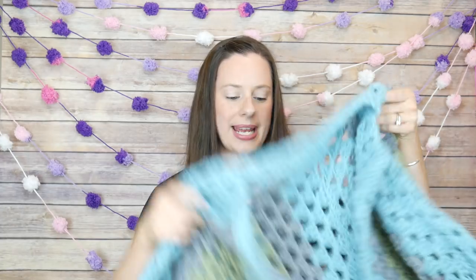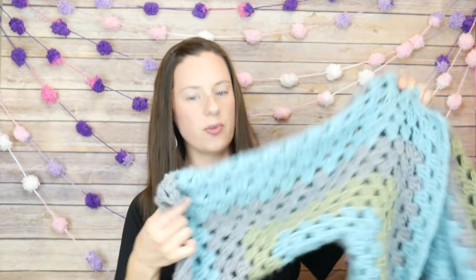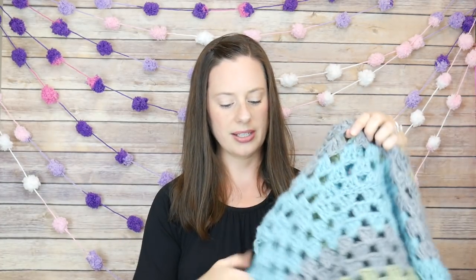Hi everyone, it's Jennifer from FiberFlux. Welcome back to week two of the FiberFlux Summer Crochet Along. We are working on our land and sea cardi — a beautiful soft lofty cardigan sweater that feels like a wearable blanket, wonderful for fall or air-conditioned spaces. Today we're going to talk about the granny hexagon and how to change colors from one round to the next.